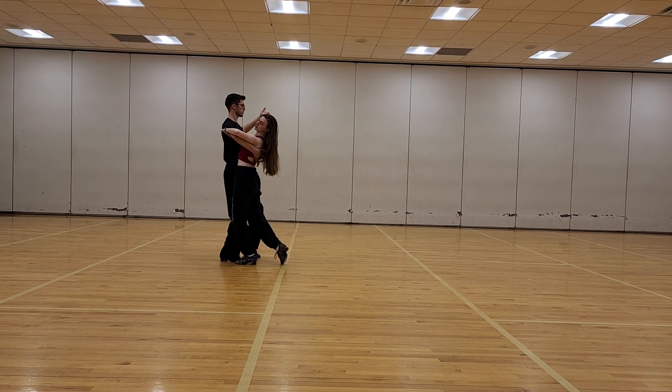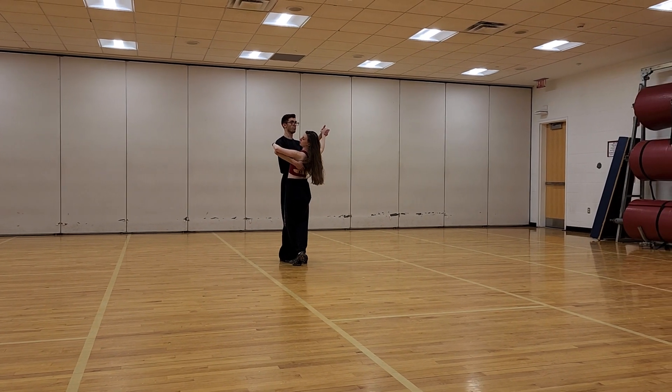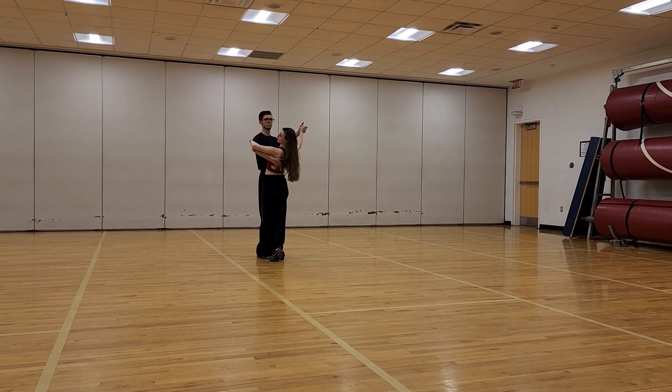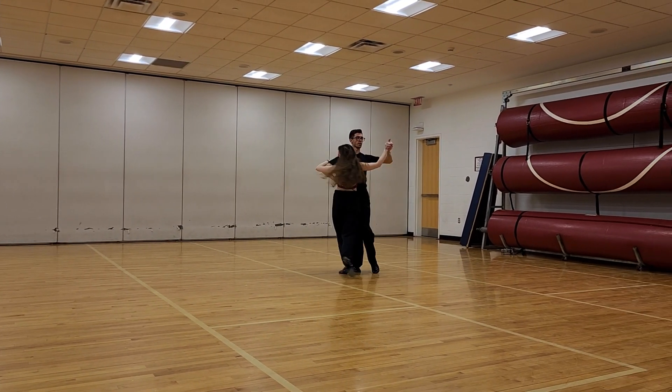And then a VD cross. Quick, quick, and quick, quick. And then a VD cross. Quick, quick, quick, quick, quick.